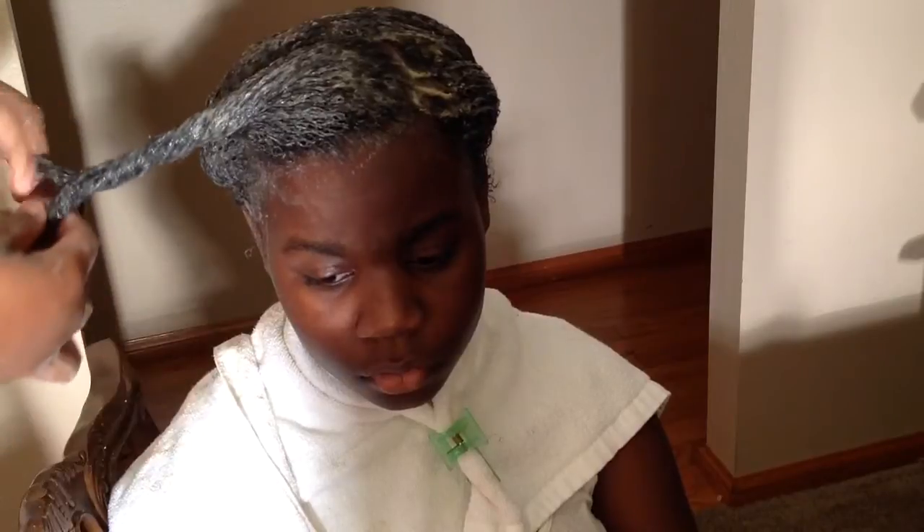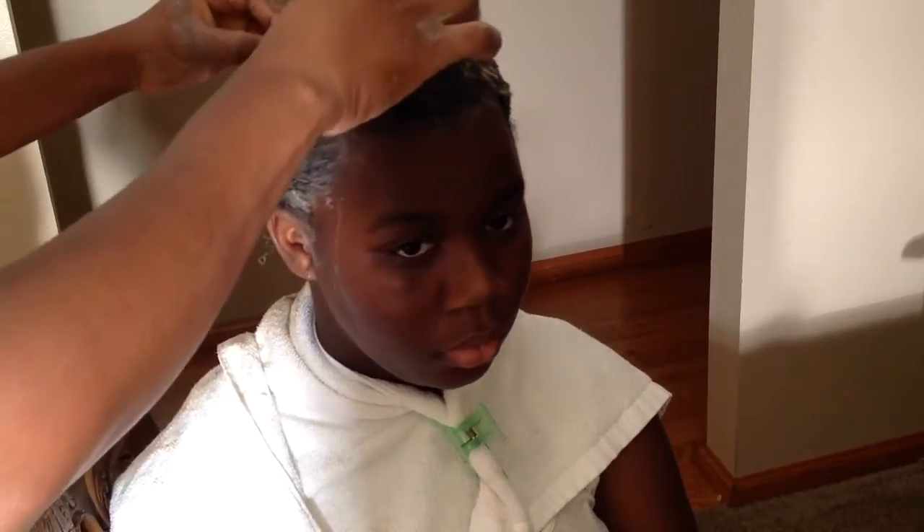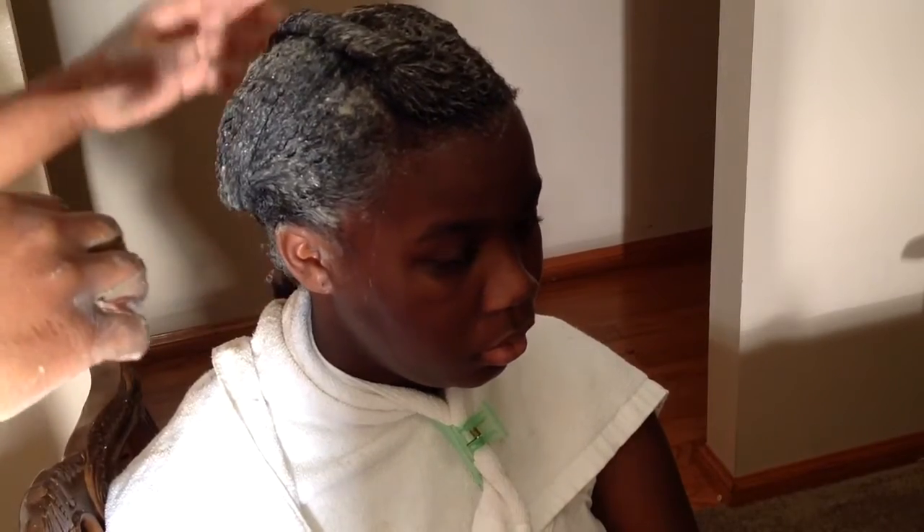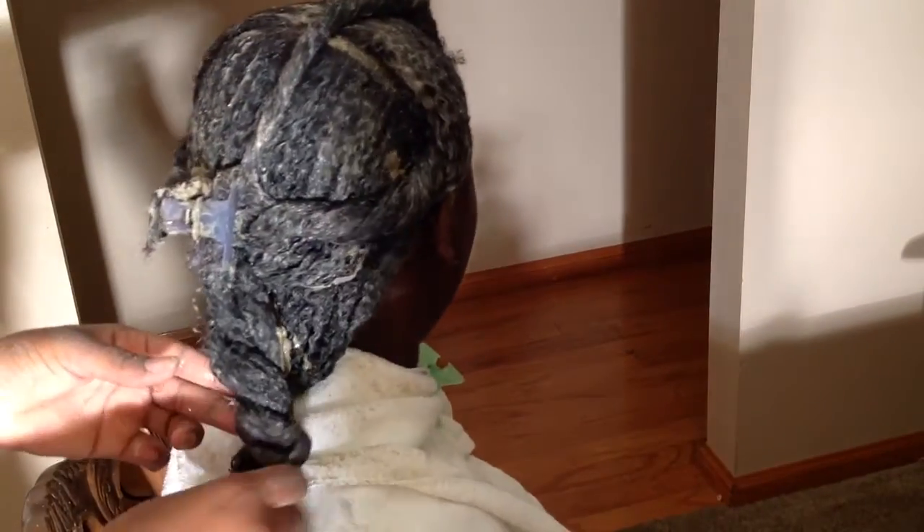Once I'm done with that section, I just twist her hair to get it out of her face, because again this can be very messy. I just like to keep her hair sectioned off into twists. I'm not twisting it tight — just loose enough to twist but not so tight that the mud wash starts to ooze between the twists. I'm just pinning her hair back out of her face and letting it dry.